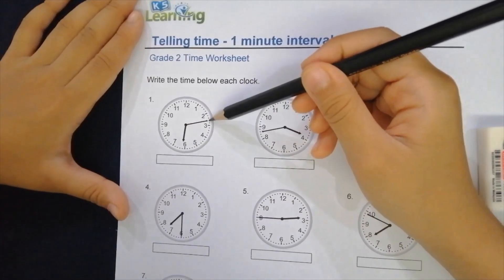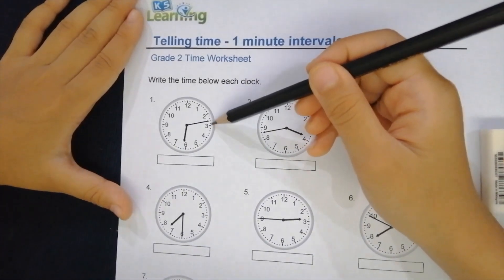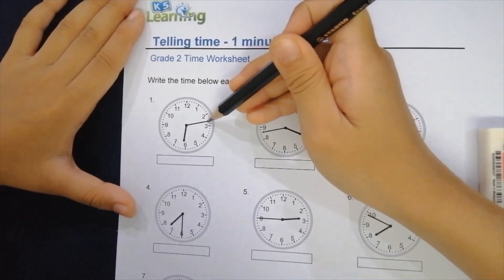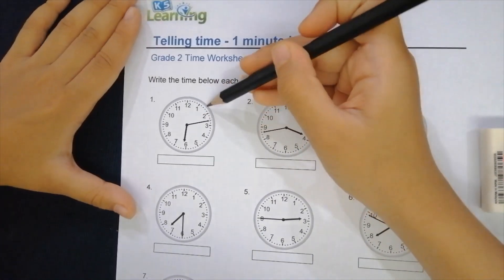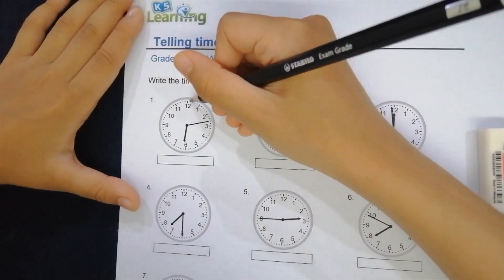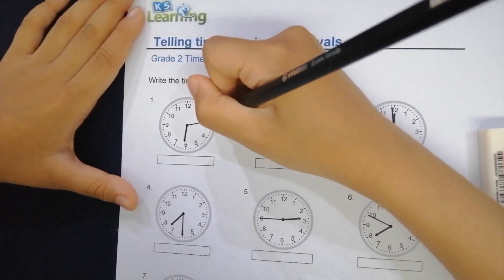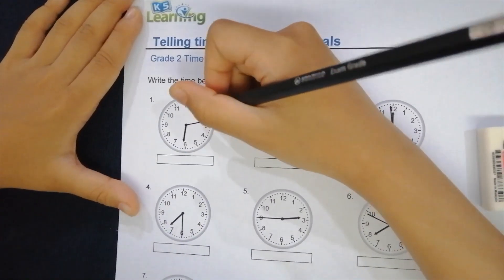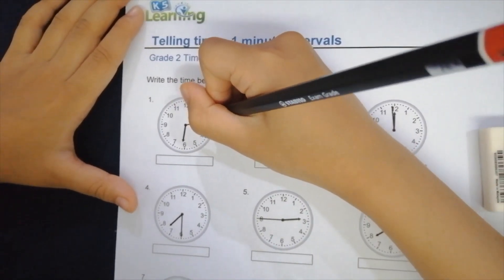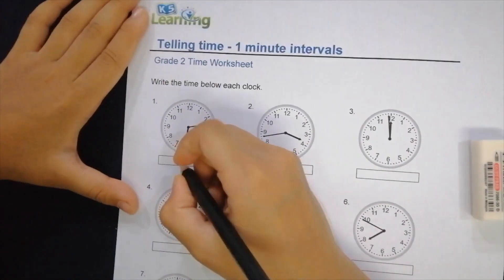The minute hand is right here. From two to three there are five graduations, and as you can see there are three extra dots, so it means it's to the three. It's going to be six o'clock, and from 12 to the number two is ten minutes, plus another three dots equals thirteen minutes. So it's 6:13 — let's write six thirteen.